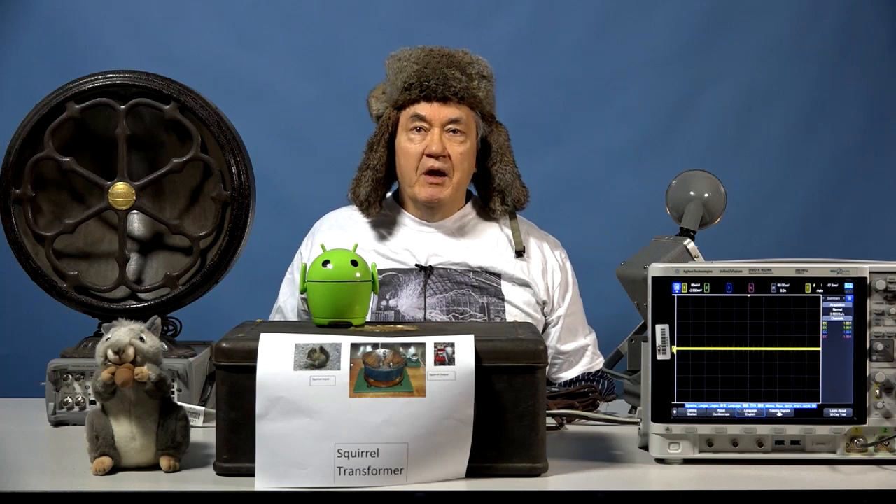We at the School of Electrical and Computer Engineering at the Georgia Institute of High Breaking and Cutting Edge Technology intend to address this problem directly by clothing the animal kingdom. We intend to start with the Georgia Tech campus squirrels. For this purpose, we have developed the squirrel transformer.